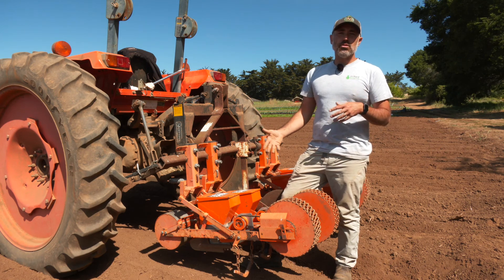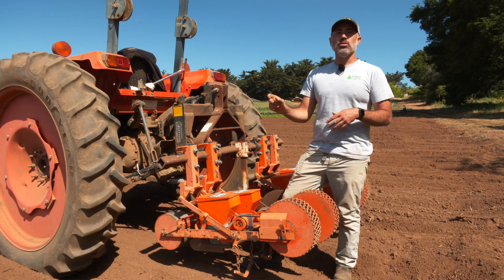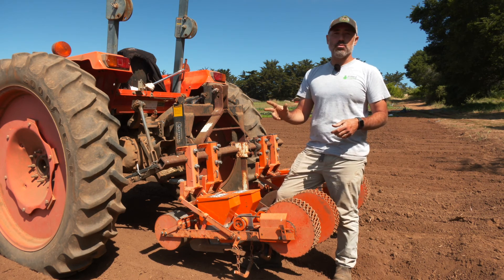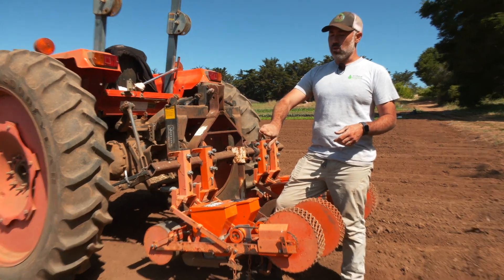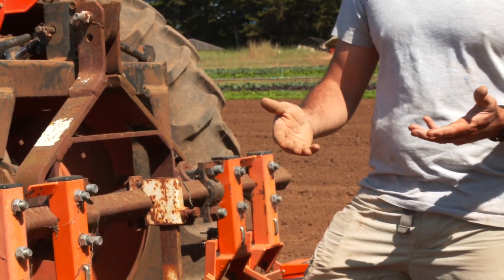If you put them down with some of the other seeders that we have, where you're just kind of dropping a steady stream of seed, it can be really hard to get your right spacing between those seeds, and then you would have to come back through with a crew to actually hand thin to get your spacing right. So for carrots, it'd be about every two fingers, or about inch and a half or so, and for beets we'd probably go as much as three to four fingers in between plants.